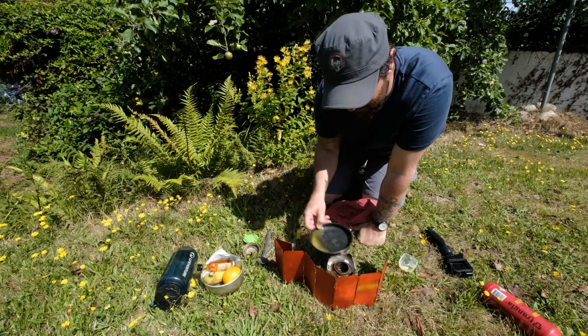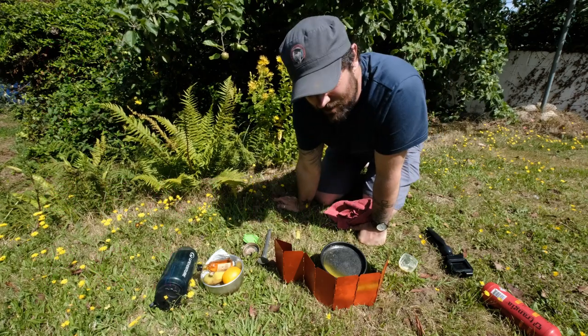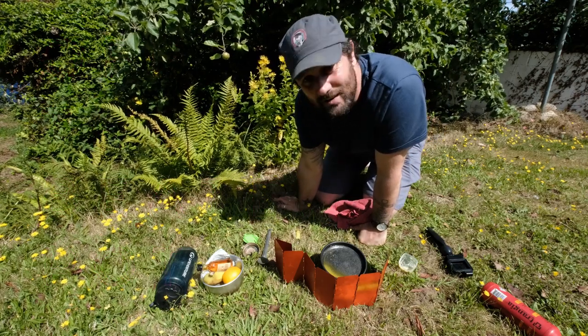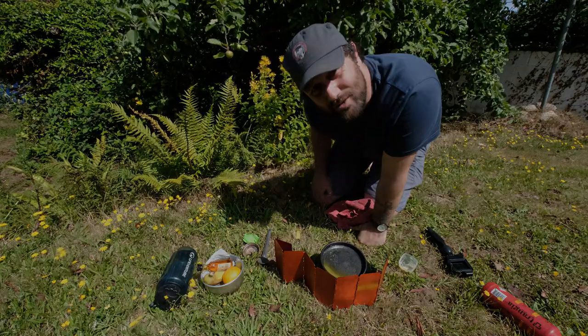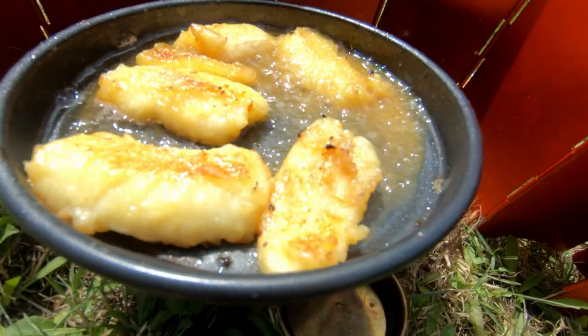Welcome to another episode of Off the Beaten Pot. I'm very excited for today's episode because we are doing something different, something for those with a sweet tooth — rum flambéed bananas, and this is a real soul lifter.